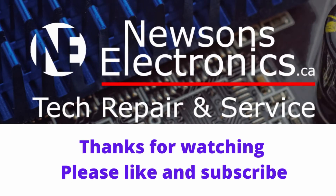I hope you enjoyed this review. You can also look at other reviews and my repair videos at nuisanceelectronics.ca.